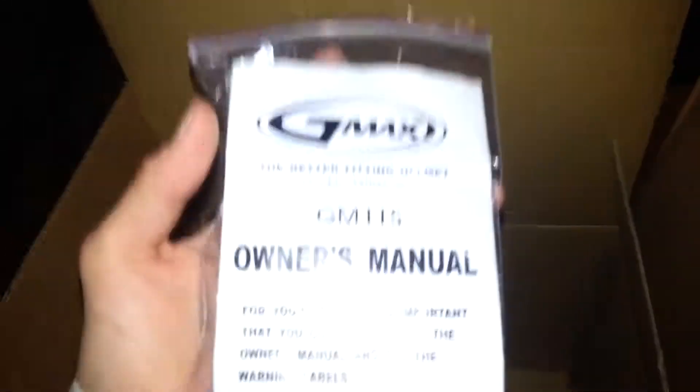Let's put some braces on this manual. The helmet just comes in the back.